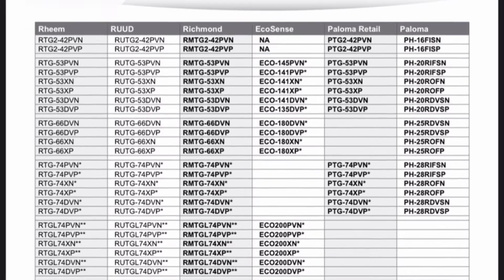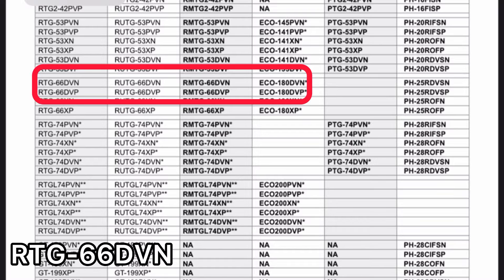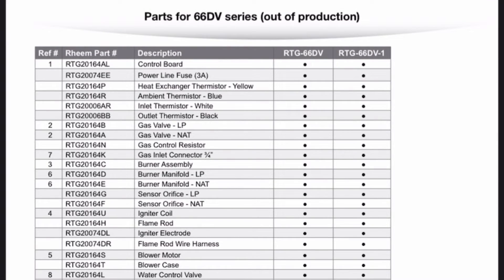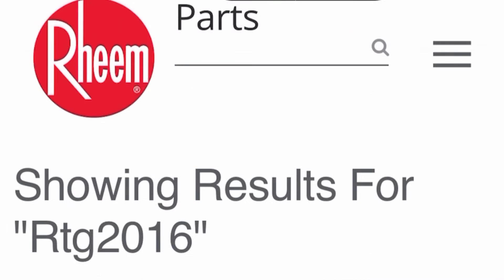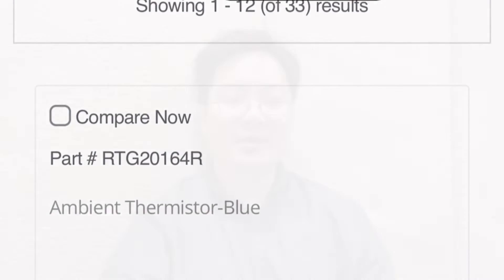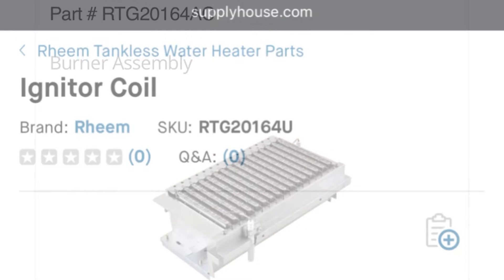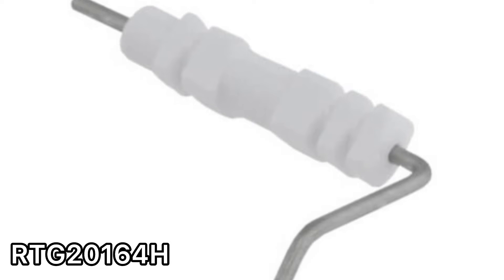For my model, the official model number is RTG66DVN, as you can see from this table. Scrolling to the 66DV page, I see a list of parts all beginning with RTG 2016. Once I plug this number in, I see all the replacement parts, which look very similar to the ones on my heater. I also found that supplyhouse.com lists many of the replacement parts for Reem tankless water heaters.